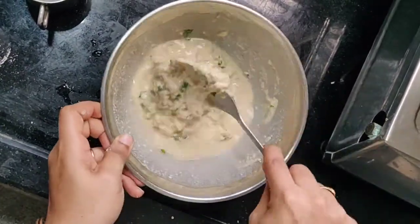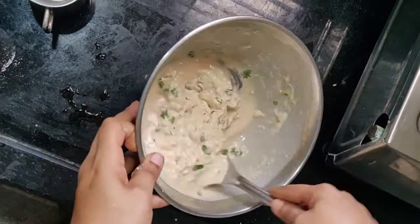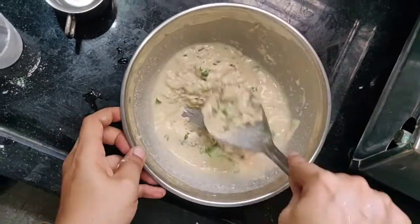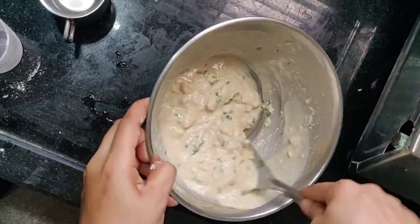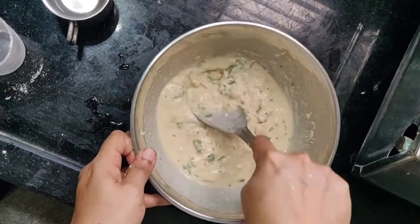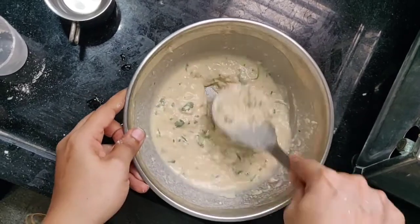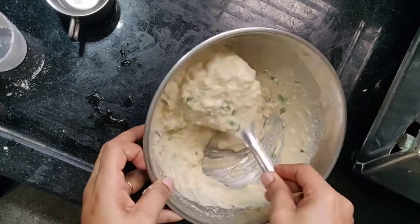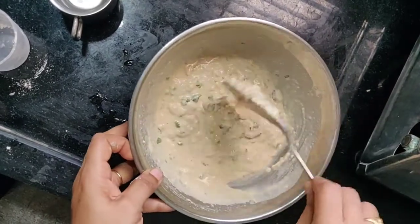There is a lot of better consistency. It is a very good breakfast. I will have a good breakfast.